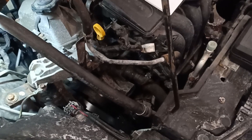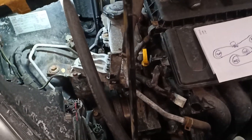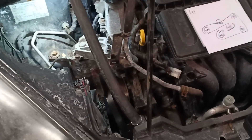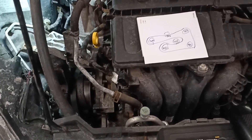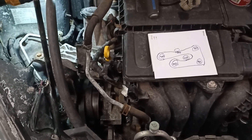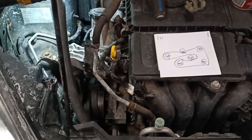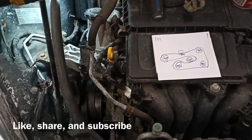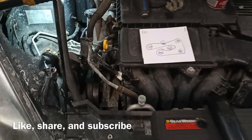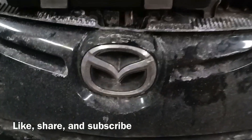Now I'm just going to start putting everything back together — the installation is obviously just in reverse order. The last thing you'll do is connect your battery and that's about all. I hope this video was helpful and informative. If it was, please don't forget to like, share, and subscribe — your support is greatly appreciated. Thank you and have a great day.